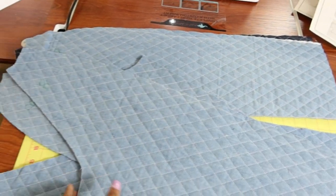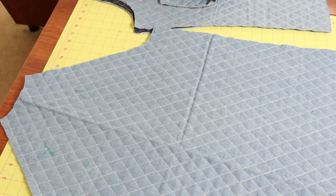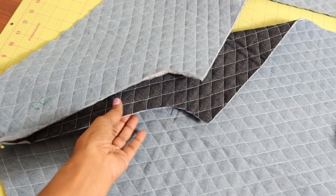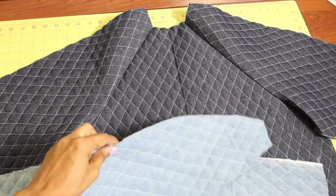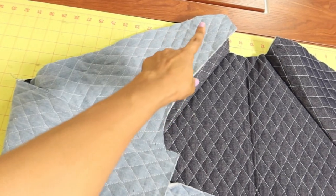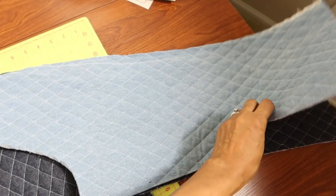The back sleeve is cut out on the fold, and you take the back sleeve and attach it to the back of the garment. I pin it together and stitch it, then do the same thing on the other side. After the sleeve backs are sewn onto the back, you take the sleeve front, place it on top of the back, and stitch from the shoulder down to the hem on both sides.